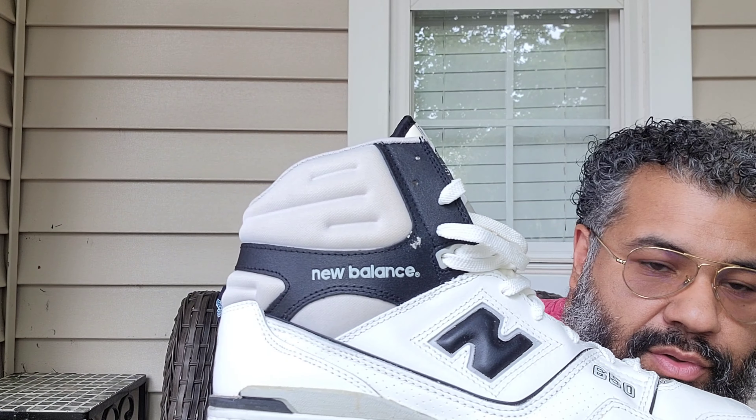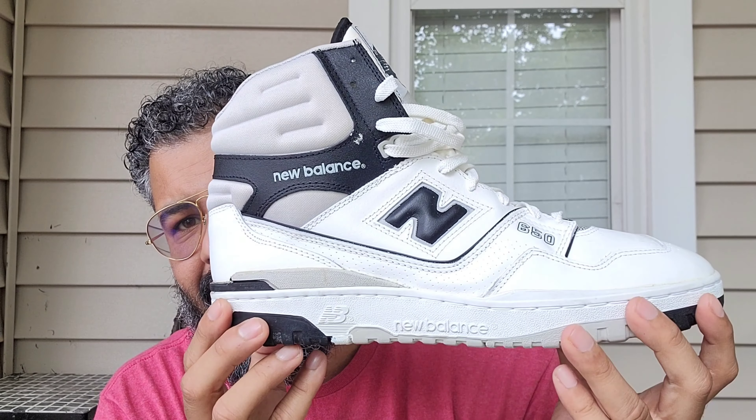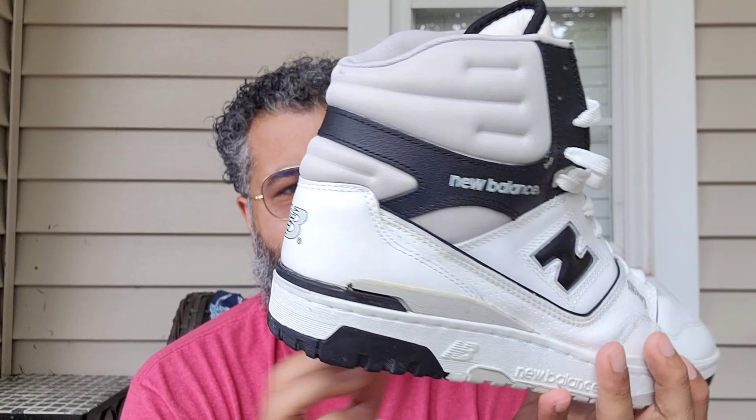Size 12D is what's inside, little tissue paper. Let's get into these beauties. Here it is, laced up — I didn't lace it up, this is how they came — but I will be re-lacing them.